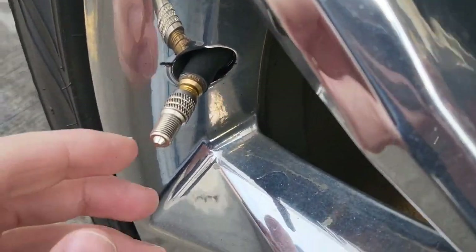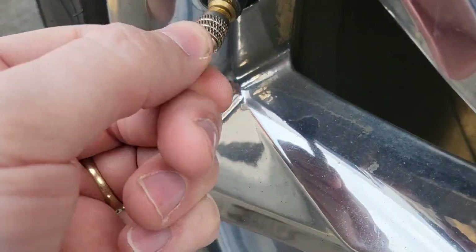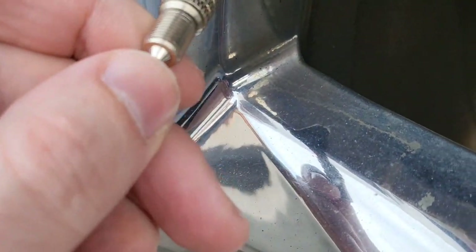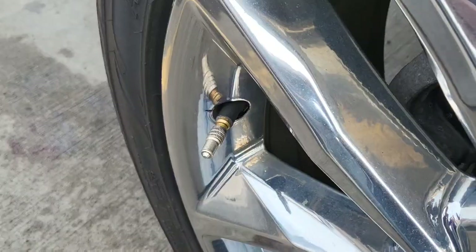So here's the whole thing behind these. Not only do they look cool and they're like solid steel, but right here you can pump your tires up. So let's go ahead and try that now.